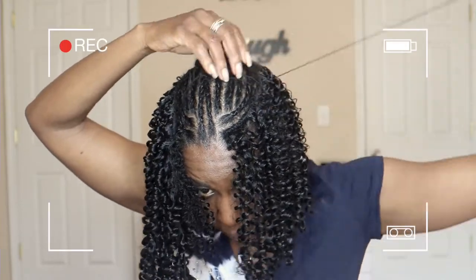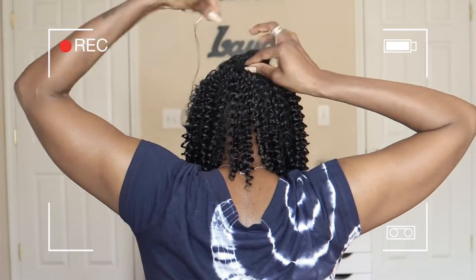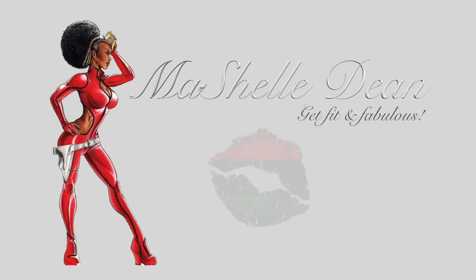This video is on my very first weave installation. I do a full tutorial showing the complete installation — it's my very first time ever sewing weave and I love the way it turned out. Definitely keep watching, make sure you subscribe before we get into the video.